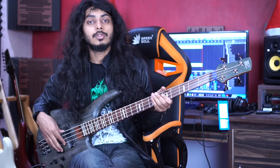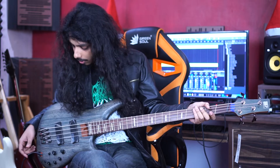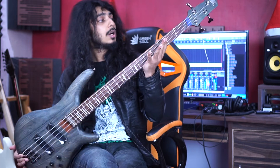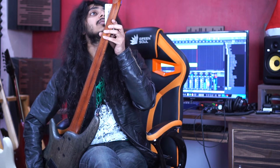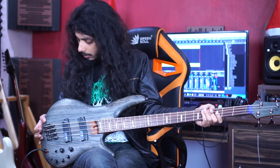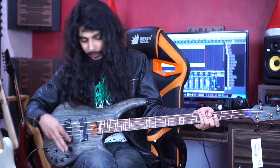Now let's come to this beauty — the Ibanez SR-FF800, which is a four string bass and multi-scale. Basically this has a swamp ash body, jatoba/bubinga 5-piece neck, Ibanez tuners, and an inline monorail bridge with active electronics.